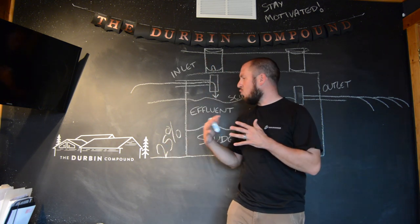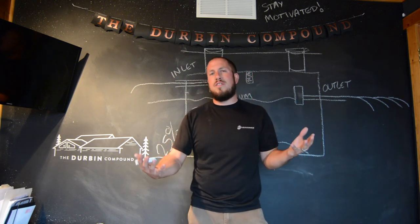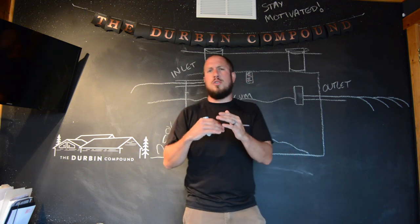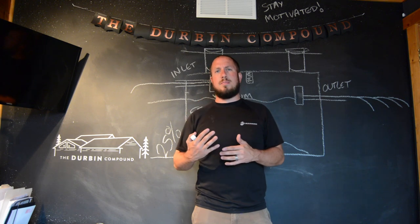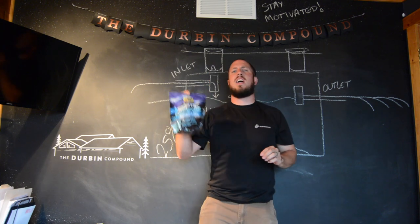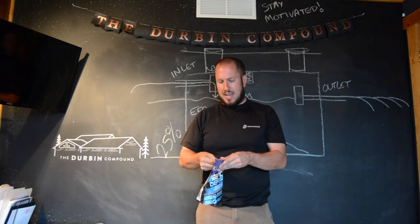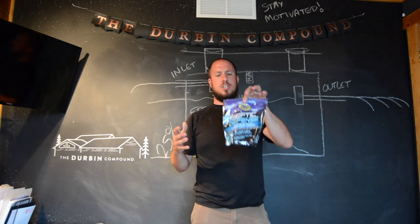Many professionals say 25% to 33%; some say up to 35%. If you're around the 35% mark, you want to make sure you get that pumped out. Some things to keep this maintained are enzyme packs. Zep makes an awesome product called Septic Defense — little enzyme packets you drop in the toilet and let dissolve, which puts enzymes into your tank to help sludge break down faster.